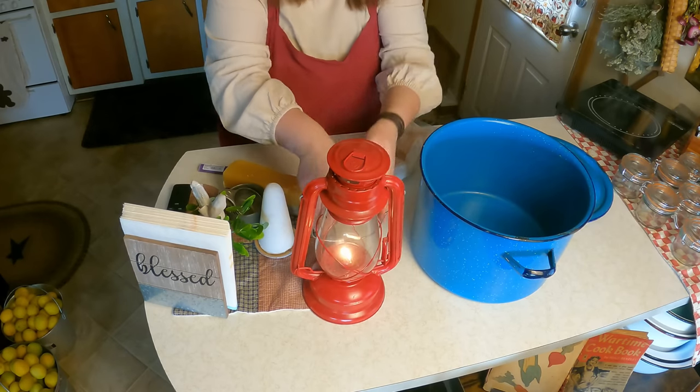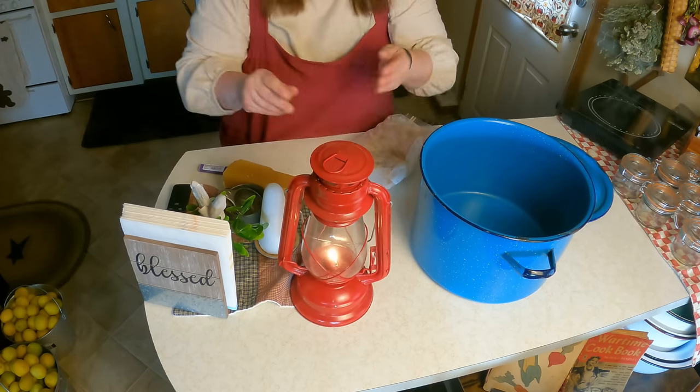Canning saves you tons of money once you get past the startup expense. What a lot of people do is get a bunch of friends together, pool the expense, and then borrow the canner among each other — that works amazingly well. I'm also trying to use all natural lighting in my videos.